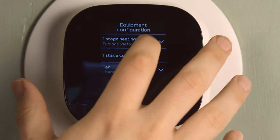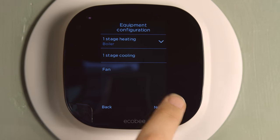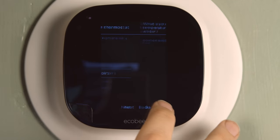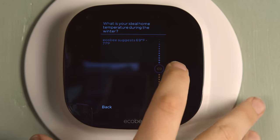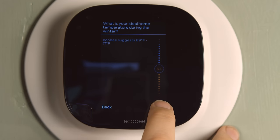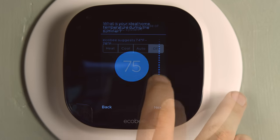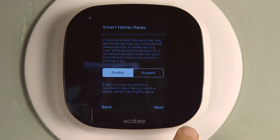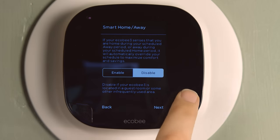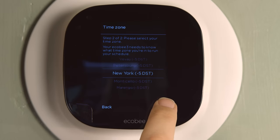Under equipment configuration you might have more options depending on your wiring, but from the wiring it doesn't know if you have a furnace or boiler — so I had to tell it I have a boiler. It asks you to name the Ecobee, which is great if you have multiple thermostats — I selected 'Upstairs.' For my ideal winter temperature I like it cool so I selected 64°F, and for summer I set it to 75°F. The current mode is cooling because it's summer. The smart home/away functionality detects when you're home and optimizes heating and cooling cycles — I decided to enable it to try it out.